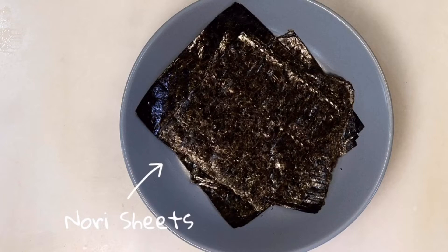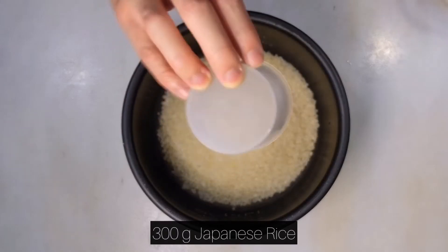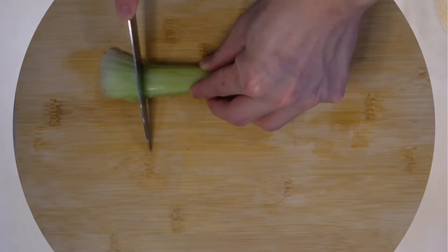So what you want to do is cook the rice first. But before cooking the rice, there's a crucial step — what you want to do is soak the rice in water. Room temperature is fine, for at least 30 minutes.